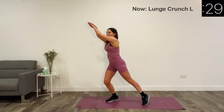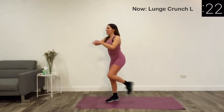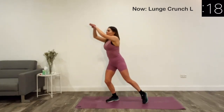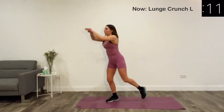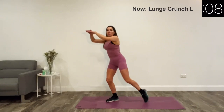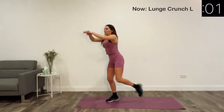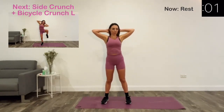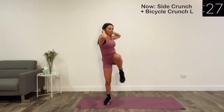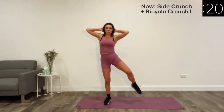Let's do the left leg. The next exercise is alternate side crunch and bicycle crunch. All you have to do here is bring your left elbow to your left knee, then bring your right elbow to your left knee. So knee to elbow, then knee to opposite elbow.